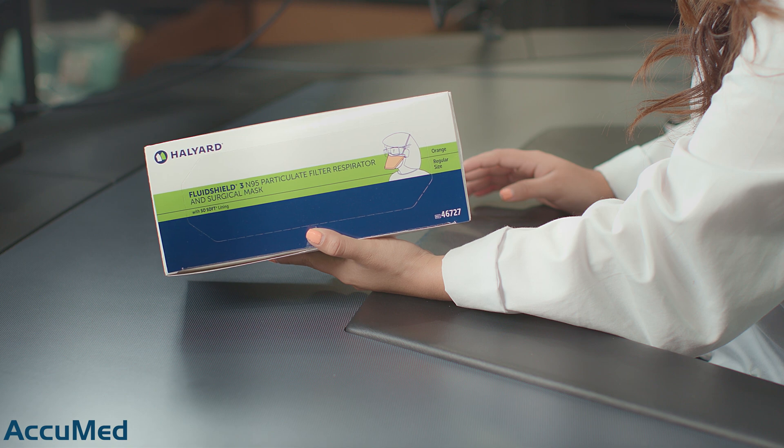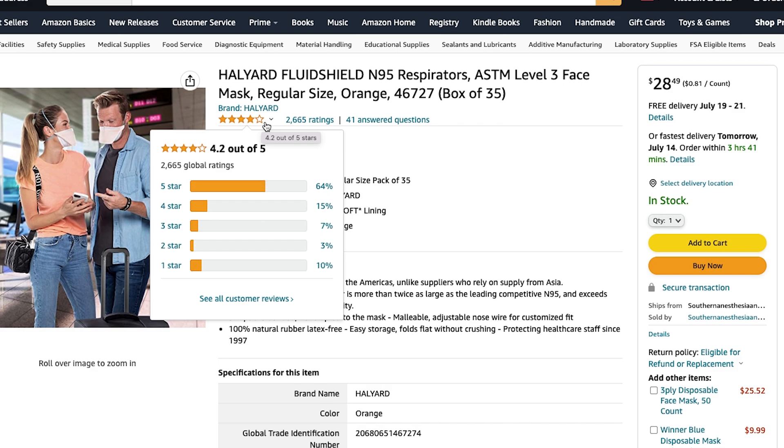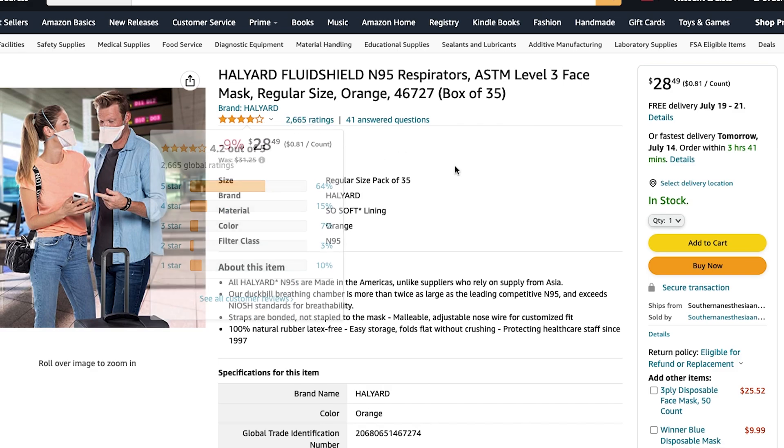Hello everyone and welcome back to the AccuMed channel. Today we're going to be reviewing the Haul Yard N95 respirator. According to the Amazon listing, these are an ASTM level 3 mask. They come in a box of 35, and this listing has a 4.2 out of 5 rating with over 2,000 reviews.